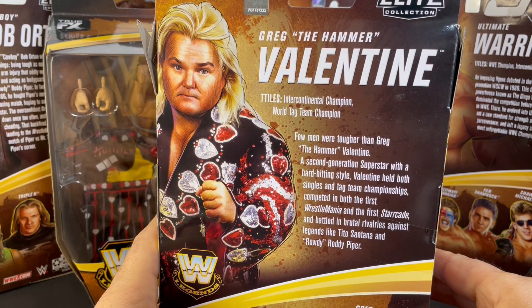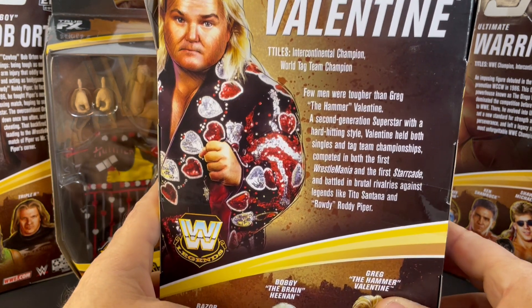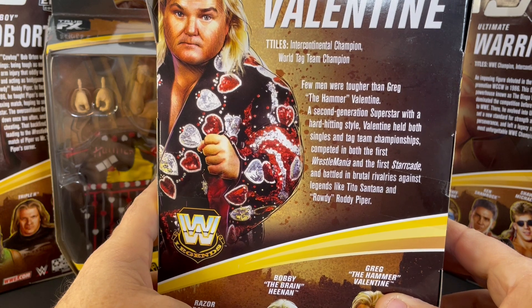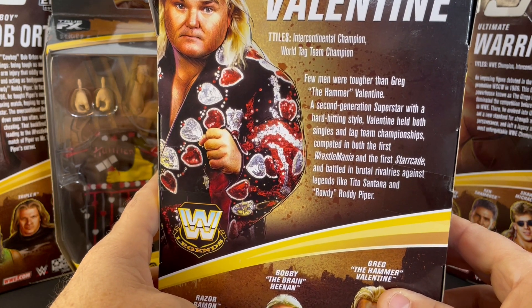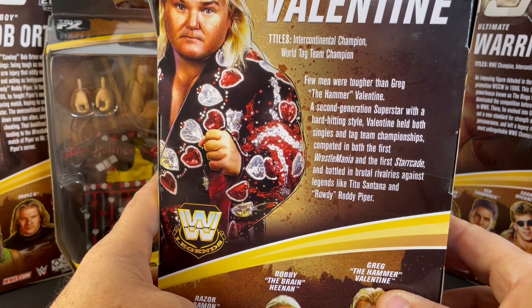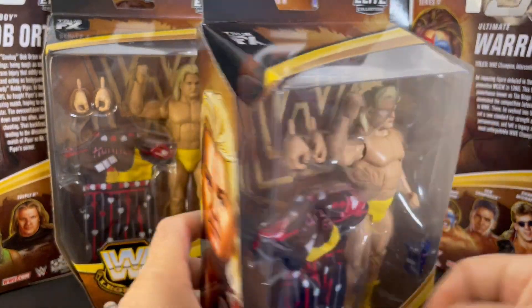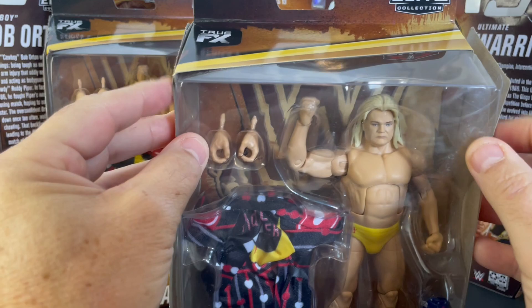A second generation superstar with a hard-hitting style, Valentine held both singles and tag team championships, competed in both the first WrestleMania and the first Starrcade, and battled in brutal rivalries against legends like Tito Santana and Rowdy Roddy Piper. Awesome figure.